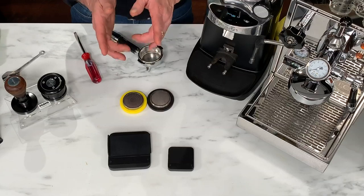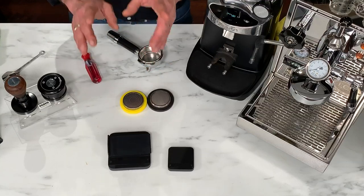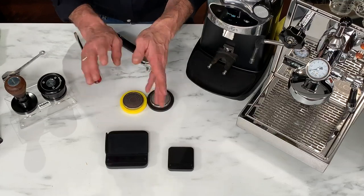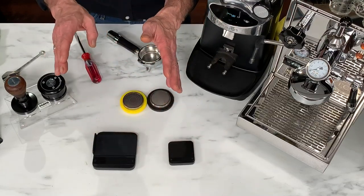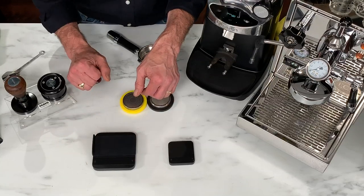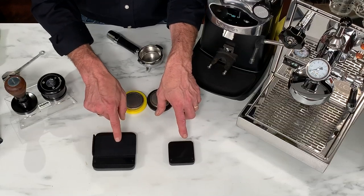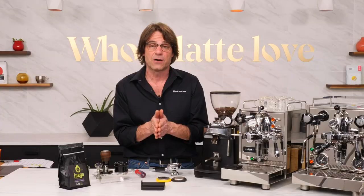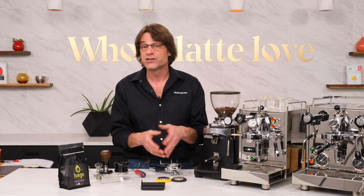I'm going to use Akaya scales because I'll be pulling a couple of shots using brew ratios. I'll do one shot at the stock flow rate, then try to improve flavor using the sweet bump profile. I'm going to weigh my coffee - I'll use 19 grams. If I'm within three-tenths of a gram of my dosing weight, that's close enough. I also have a Pixis scale here to weigh my shots. With a 19 gram dose and a 1:2 ratio, I'm looking for 38 grams out for both shots.